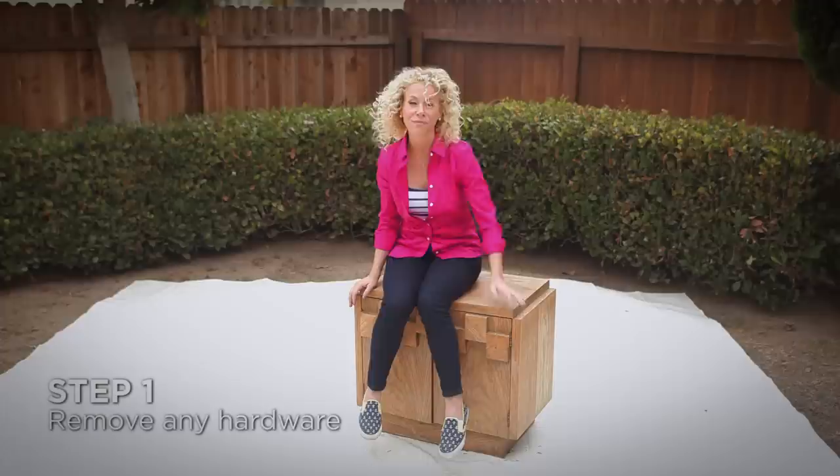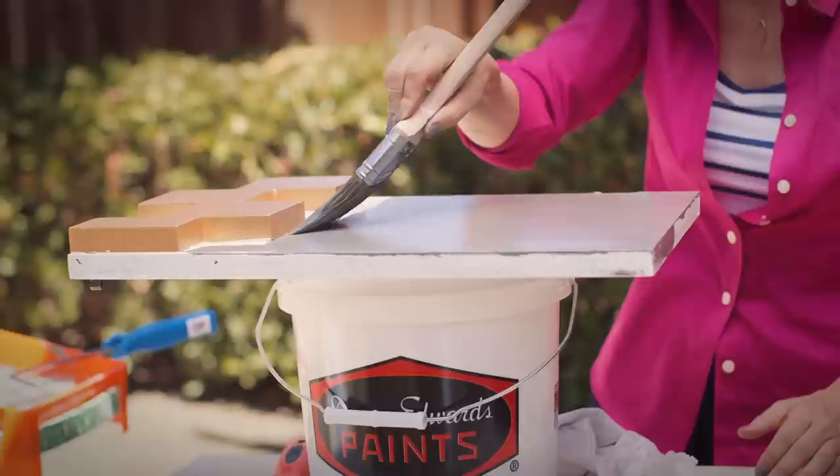The very first step is to remove any hardware. This piece actually doesn't have any hardware, but you want to remove it so that it's paint free — this will make it look much more professional. Also, the entire piece will be adequately painted so that if you decide to change out the hardware, you won't have a paint coverage issue. Since this piece doesn't have any hardware, we skip step one and move on to step two, which is thoroughly cleaning the piece with warm soapy water.